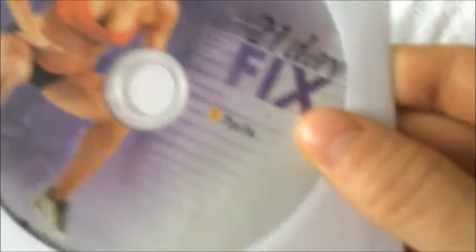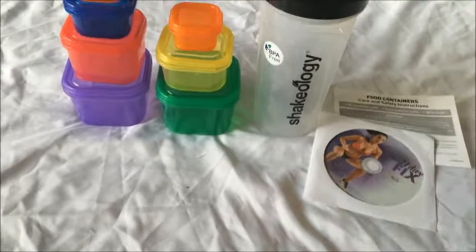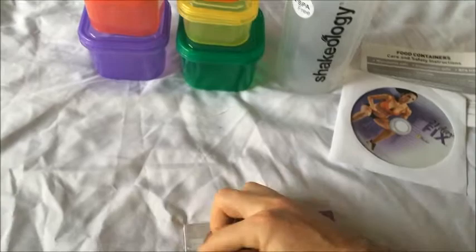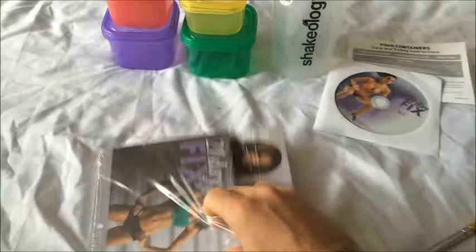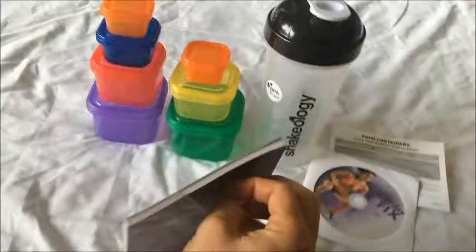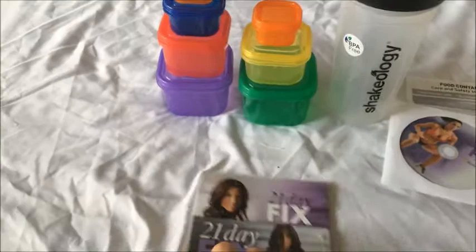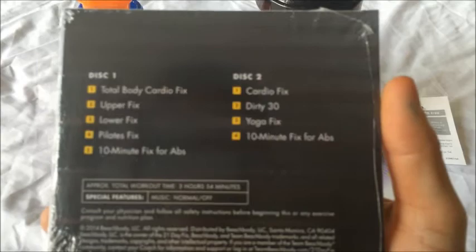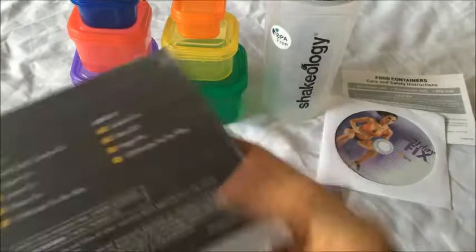This is the Plyo bonus DVD — you may or may not get that in this particular package, depending on when you order and who you order through. So you will get your DVDs — these are the workouts that come on disc one and disc two. This is just a two-fold with two DVDs in it, nothing extremely special there, other than of course it's the workouts that you need to do.